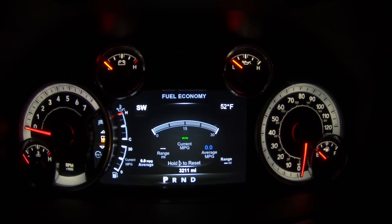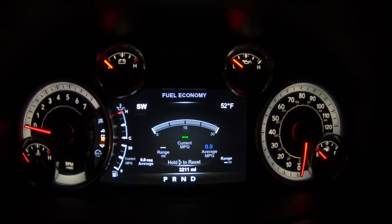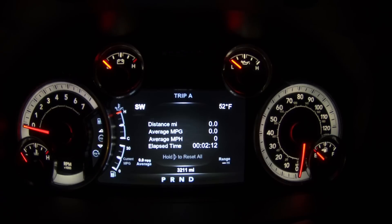So super excited about that. Of course you also get a larger fuel economy gauge, and then you roll down into your trip meters.